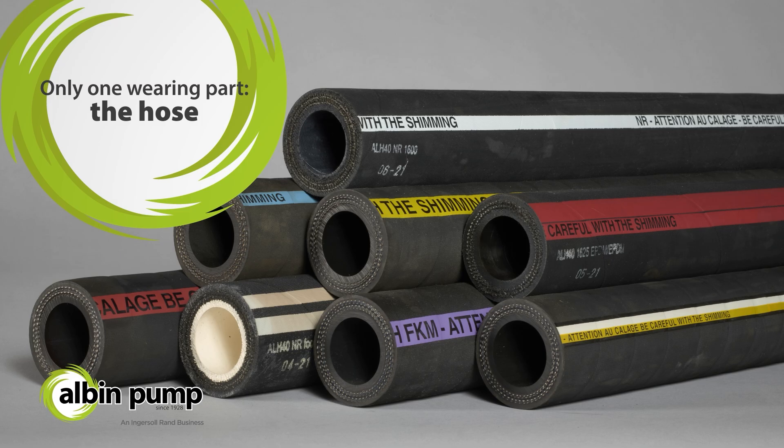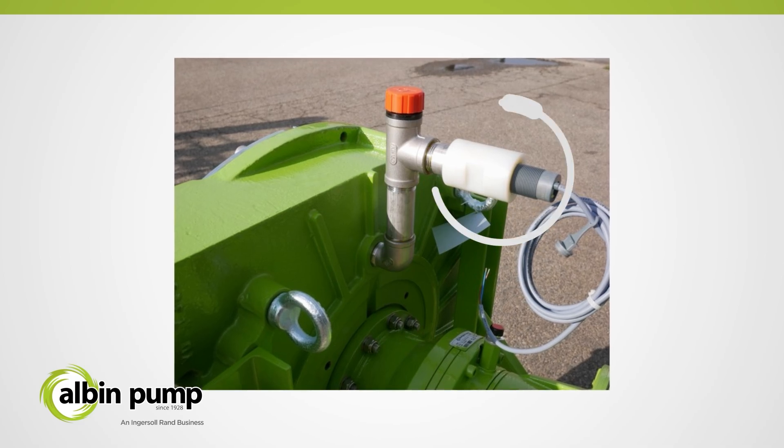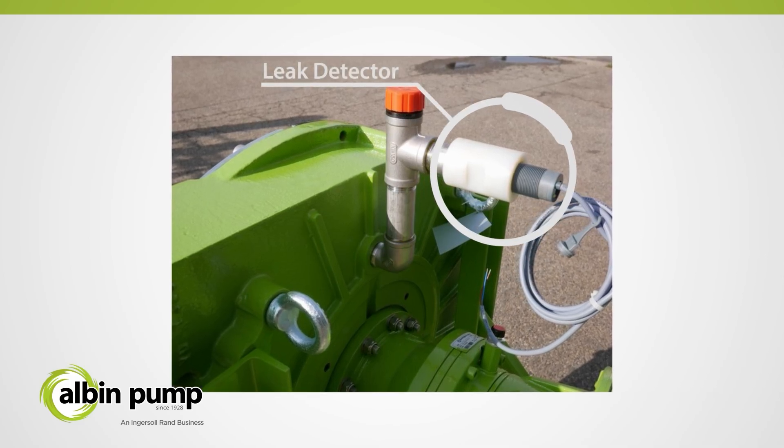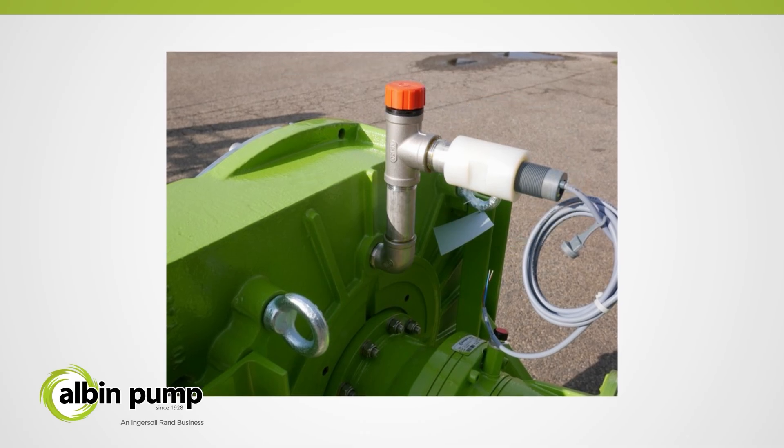The hose is the only wearing part of the pump. When pumping critical products, for example expensive or aggressive substances, it is recommended to install a leak detector for an added level of protection and to stop the pump should a leak be detected.